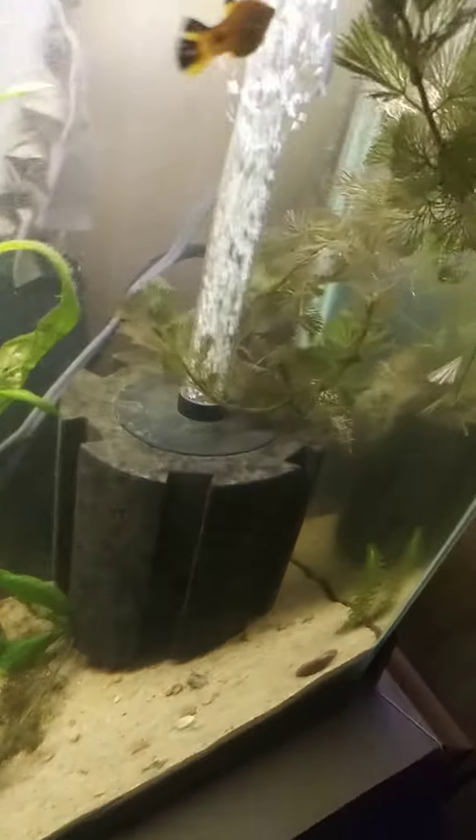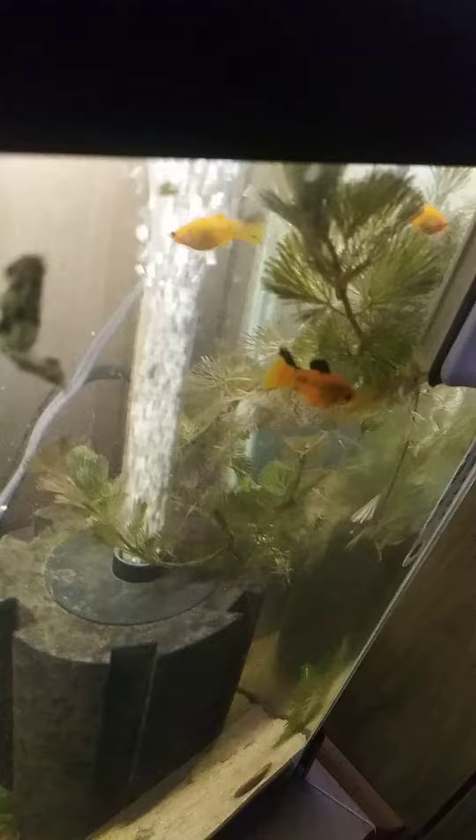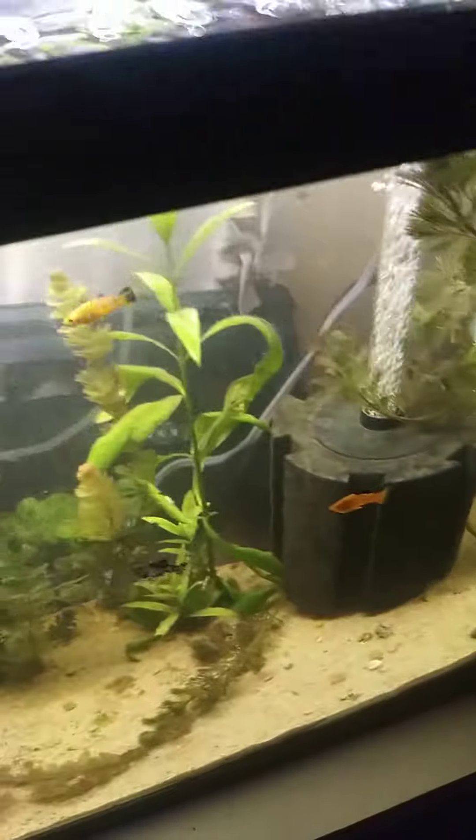Some of them — the Cabomba, I believe it's called — is still floating, and some are even growing right by the sponge filter.